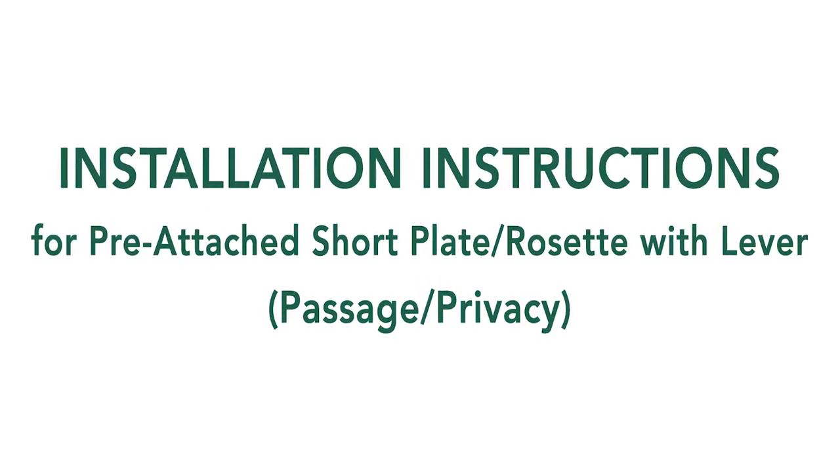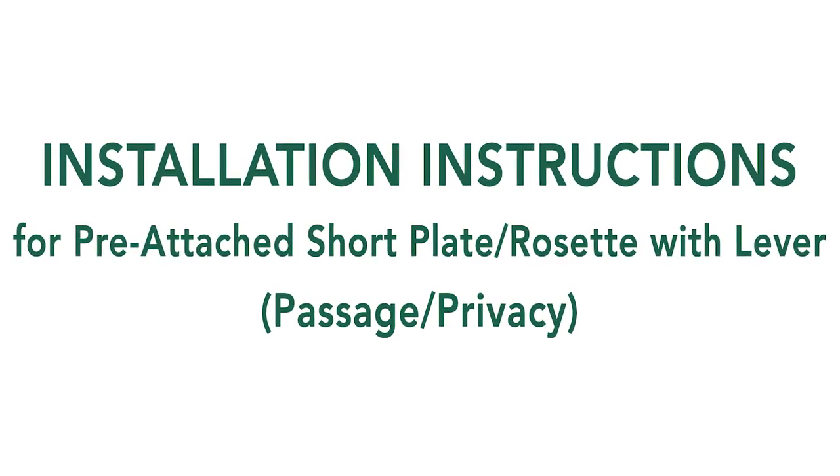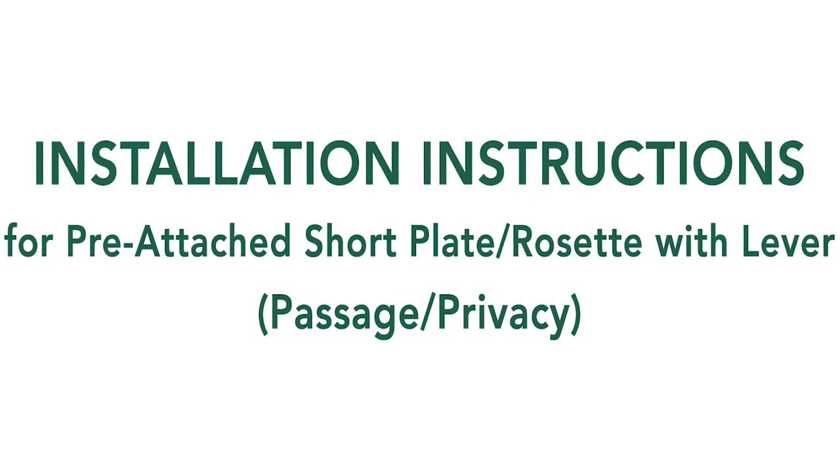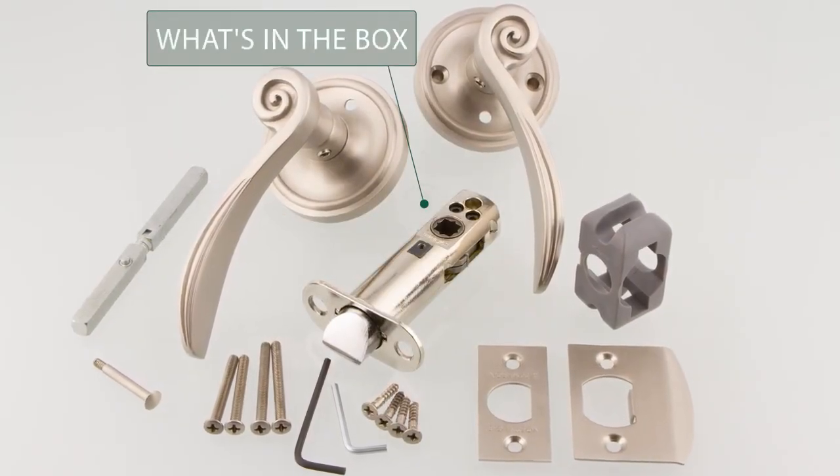Learn how to install your pre-attached Nostalgic Warehouse door hardware in this quick video tutorial. Once you receive your hardware, open the box to check what is included.